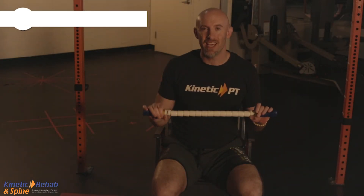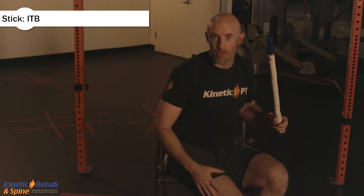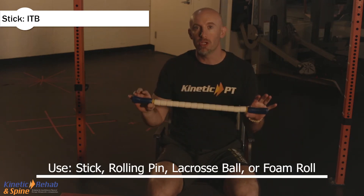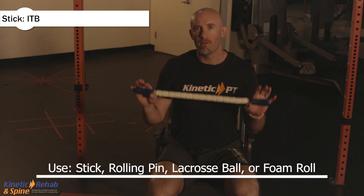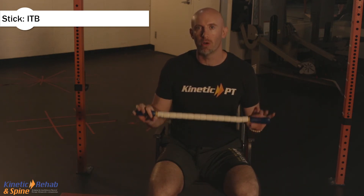The next exercise is a stick to the IT band. The IT band lies out through here. If you don't have a stick at home, you could use a rolling pin. If you don't have a rolling pin or a stick, you could actually use a foam roll or a lacrosse ball.